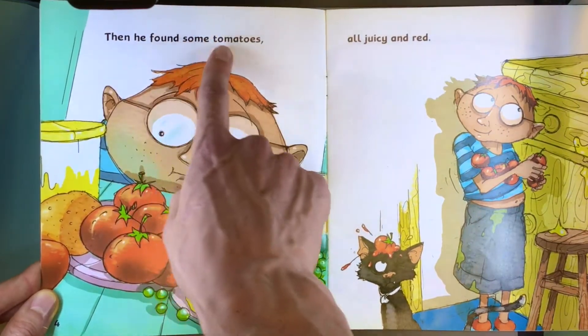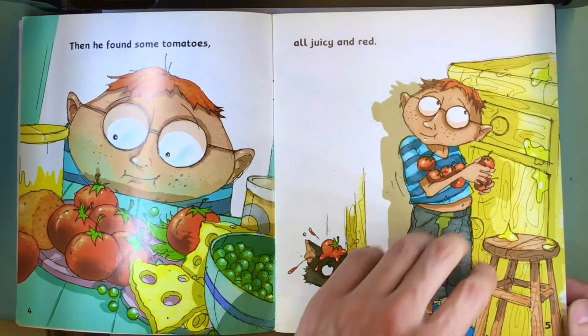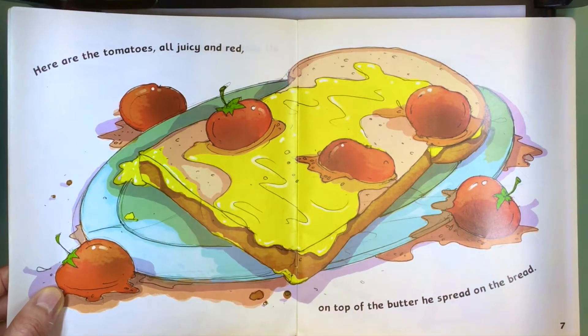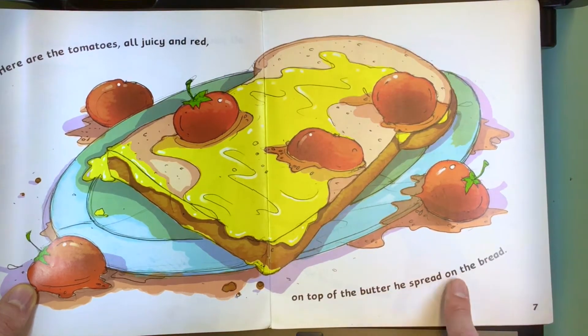Then he found some tomatoes, all juicy and red. Here are the tomatoes, all juicy and red, on top of the butter he spread on the bread.